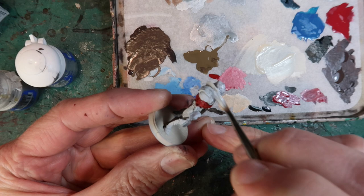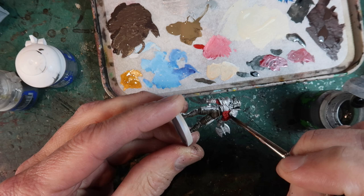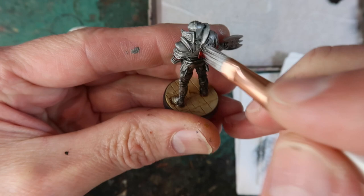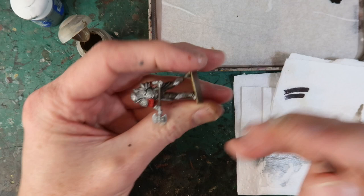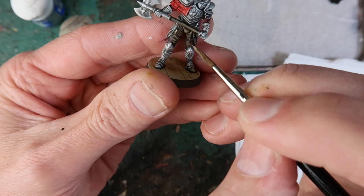Once that's thoroughly dry I want to wash all the armour areas with Nuln Oil, straight from the pot — that brings out all the lovely detail in his armour. Once dry, a bit of Stormhost Silver for a light dry brush over the raised areas. Now using Bane Blade Brown for a few simple highlights on the brown leggings and the haft of the axe. I didn't get too obsessive about this — just a few spots to make it pop.